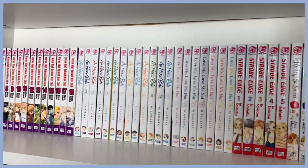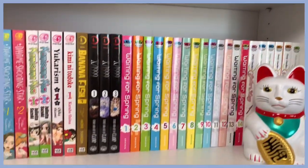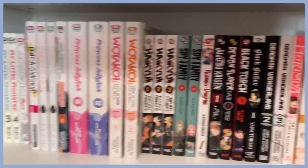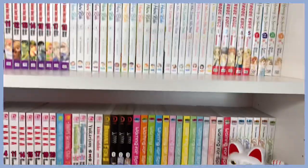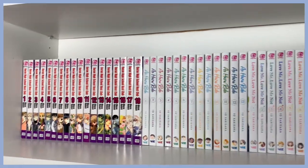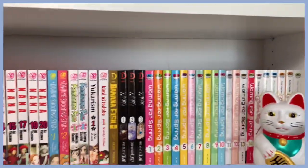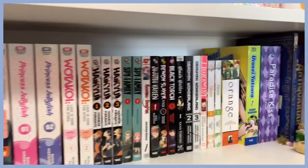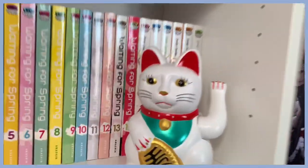Today's video is going to be on my whole manga collection. This is literally the third time I am recording this — I've had so much technical difficulties and everything has been going on when I try to edit this video. I really hope I am able to get this out because I know a lot of people are asking for it.